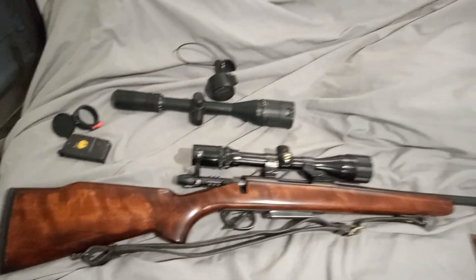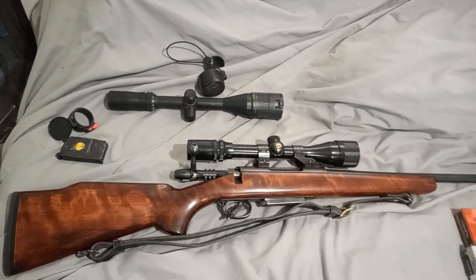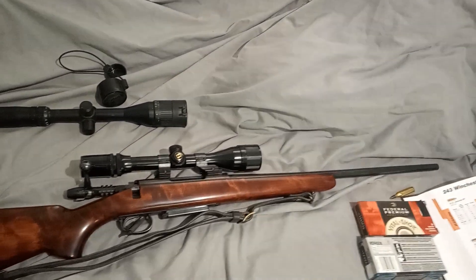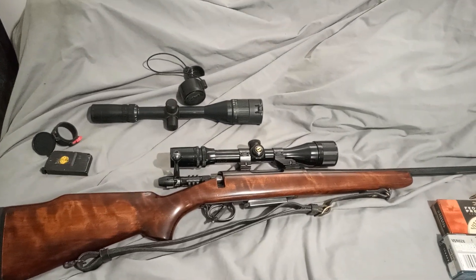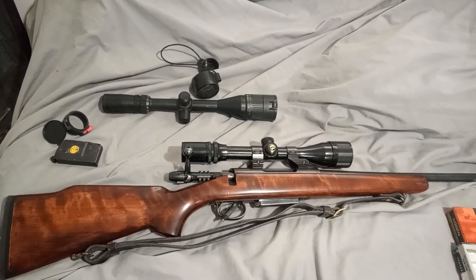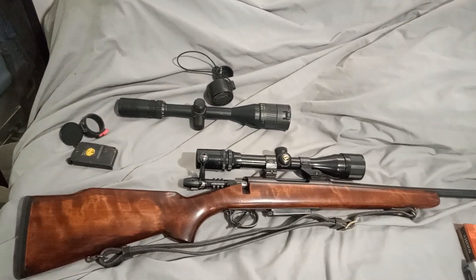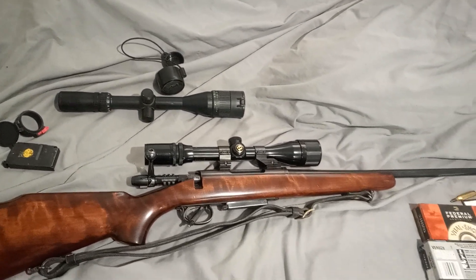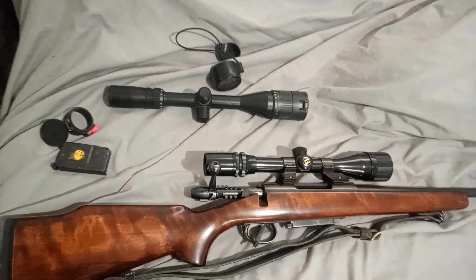The 788 is a rifle that was produced by Remington as an economy rifle — a less expensive rifle to buy. It ran alongside the Model 700 for a few years. The Model 700 came out in 1962 and was designed to be the premium rifle. This came out in 1967 and was designed to be a less expensive rifle, and they continued producing it until about 1984. This one, judging by the serial number, is a 1980 model.